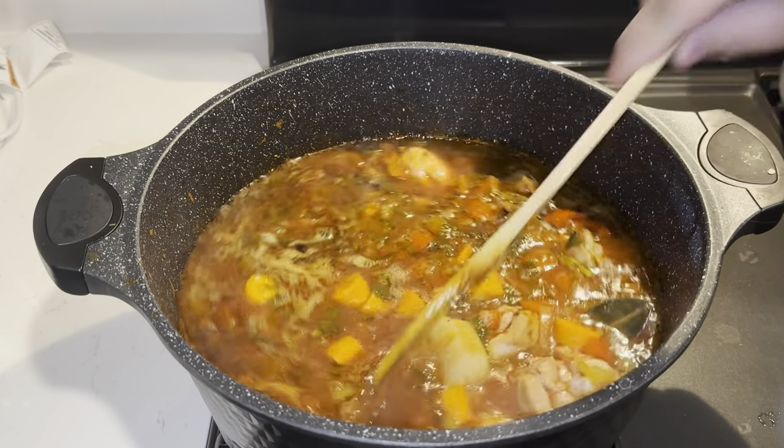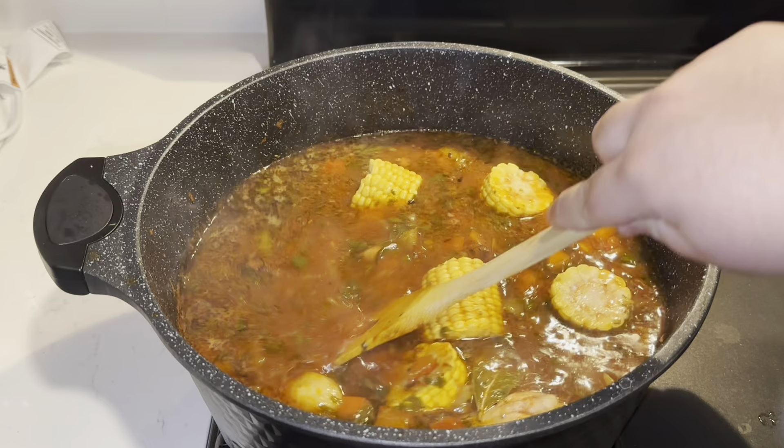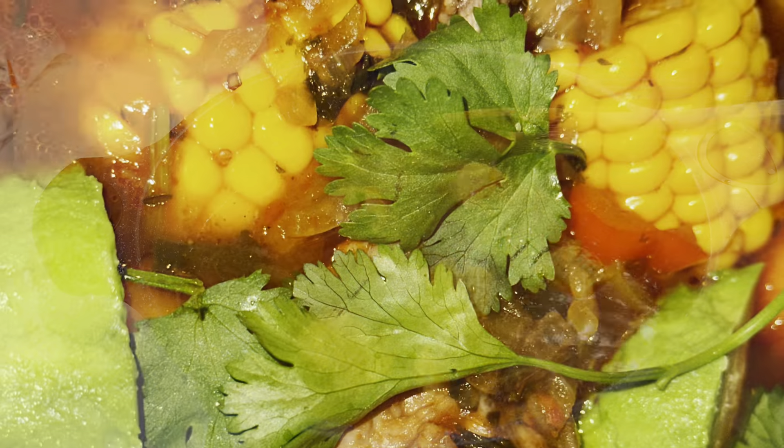We're going to let it cook for another 15 to 20 minutes. Now we're going to add in our corn — throwing them in there now. We're going to cover this and let it cook for another 15 to 20 minutes. Stay tuned — we'll show you guys what it looks like.